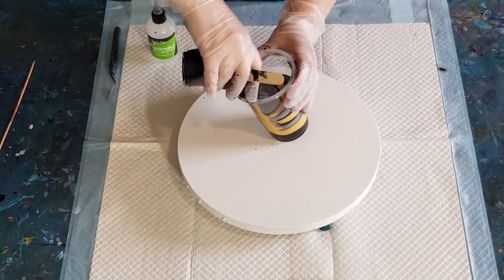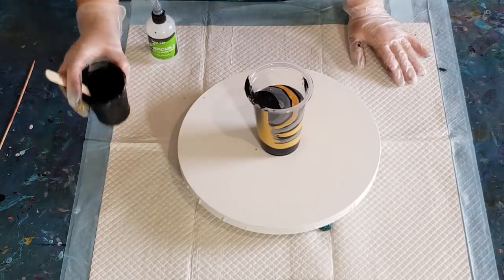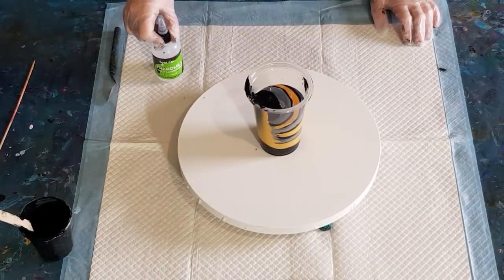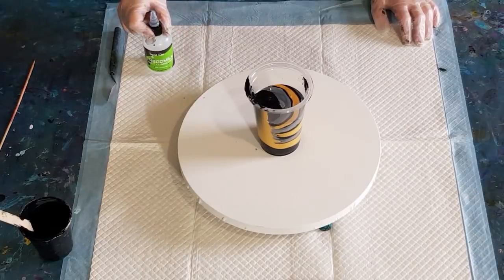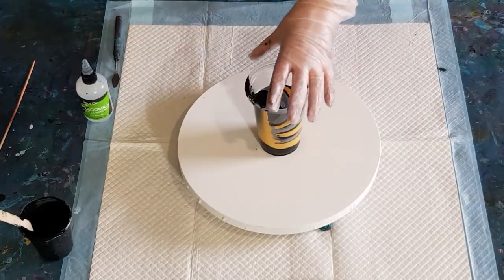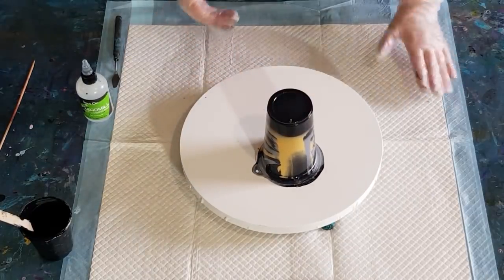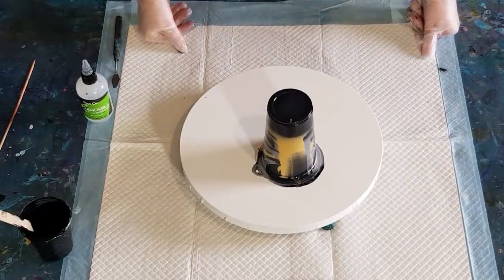Finish off with a little bit of black. I don't need all that paint - I've got more than 300 grams here. Oh, you guys - I forgot the silicone! I forgot the silicone - what am I going to do? You guys didn't remind me, I was talking too much. Just shut up, Julie, and concentrate on what you're doing. I can't believe I did that - I've never done that before.